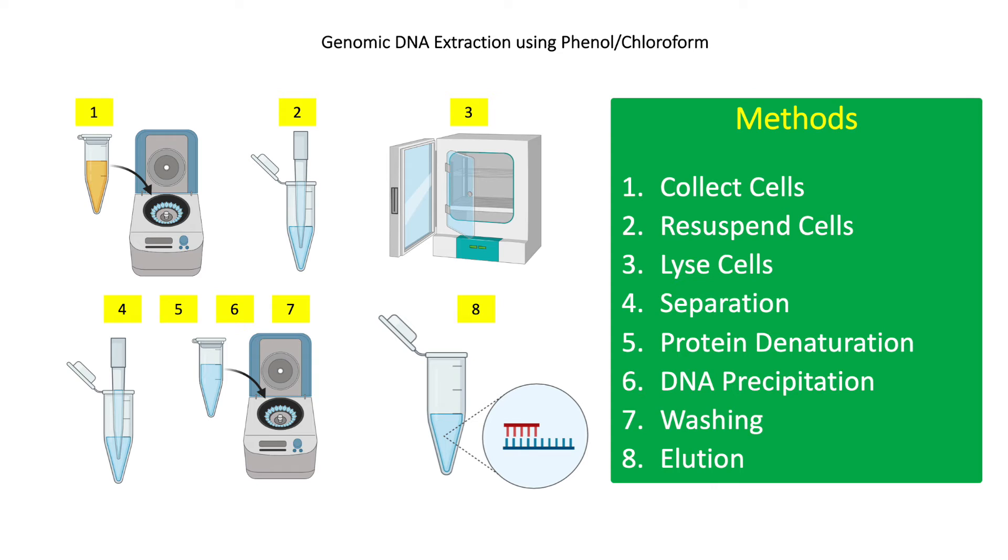For step 1, collect 1.5 ml of bacterial suspension from the broth culture using microcentrifuge tubes and spin at 12,000 g for 2 minutes. After centrifugation, discard the supernatant. For step 2, add 700 microliters of lysis buffer to the cell pellet and resuspend the cells by pipetting in and out. Then add 10 microliters of RNase and incubate at 37°C for 1 hour to degrade RNA that would contaminate the DNA extract.